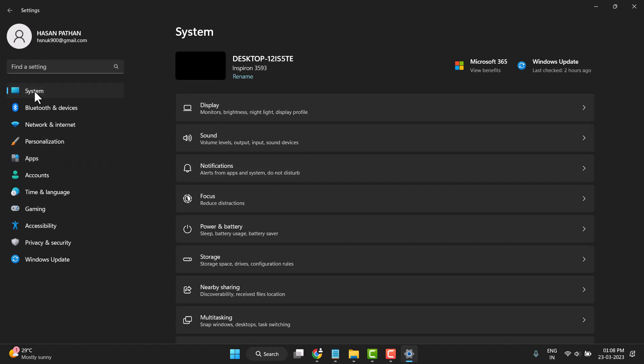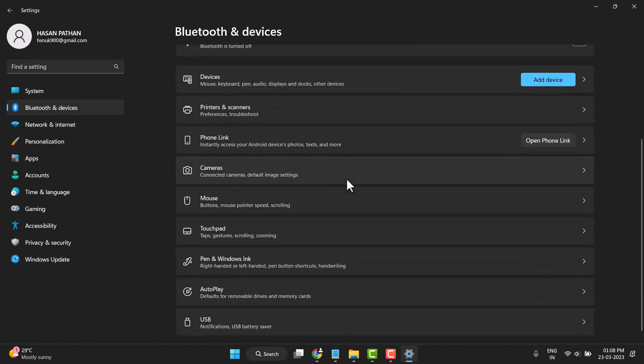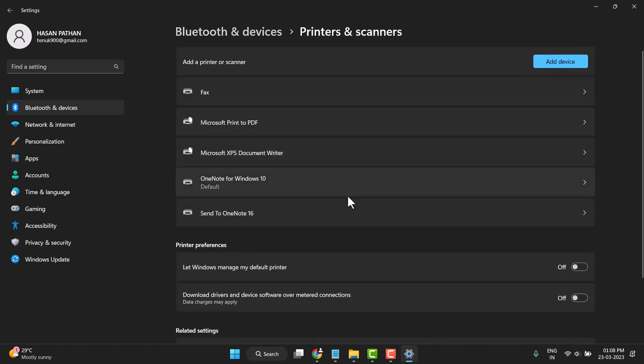Now click on Bluetooth and Devices, then click on Printers and Scanning. Simply click on it and select which printer you need to fix the problem on.